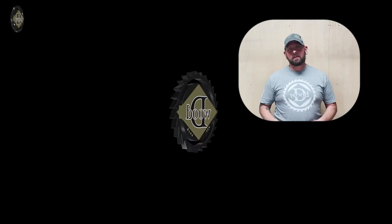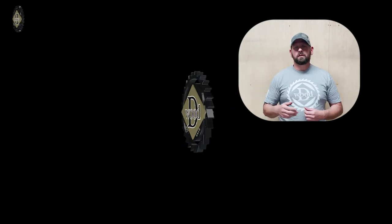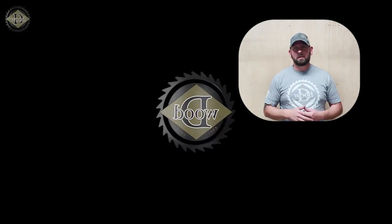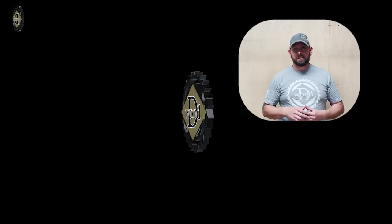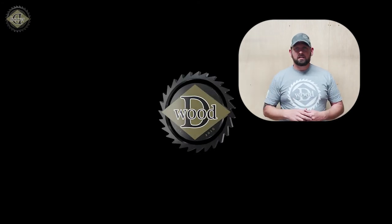All right guys, that's a wrap for that one. Thanks for watching. I've got another awesome D-Wood video ready for you right there. If you enjoyed this video, please go ahead and hit that like button. If you want to help me out more than anything, leave a comment down below and definitely subscribe. As always, links to almost everything I use are linked down in the description below.